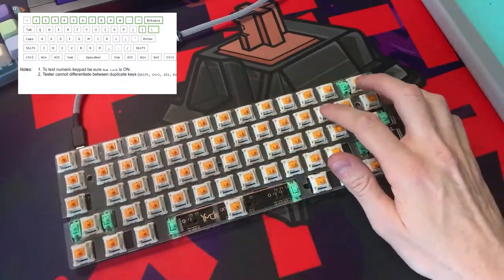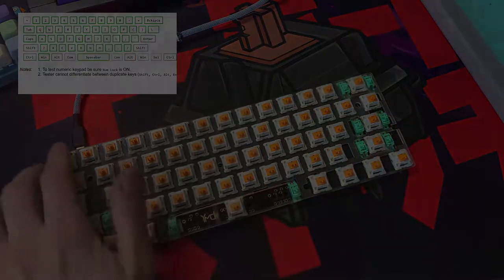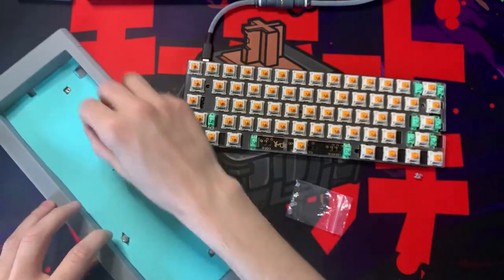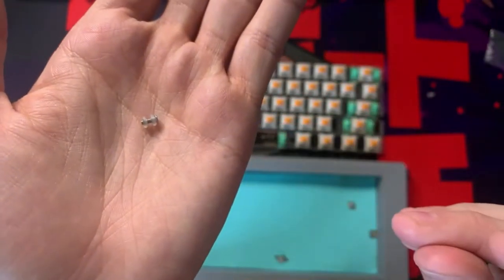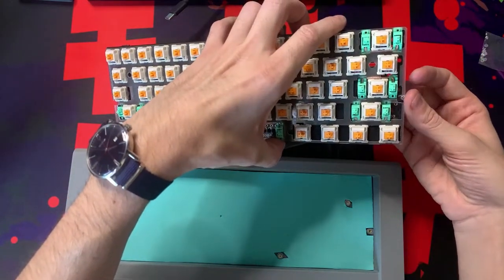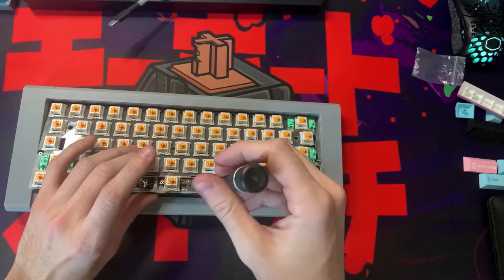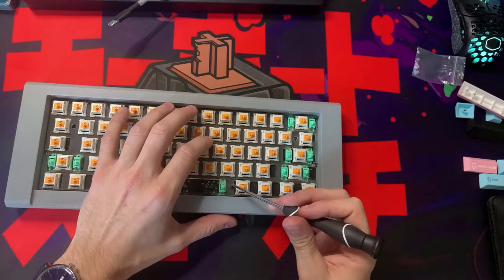This is honestly my favorite part — just testing to see if all my work actually paid off and everything is in working order. Now this is the part where it all comes together. We're doing the burger mounts, putting the o-rings on all the standoffs, then putting the standoff screws onto the PCB with the o-rings on them, and dropping it right in as carefully and slowly as we can. I use this little tool to lower the PCB into the keyboard case, just so that I don't move any of the gaskets around that are on top of the standoffs.